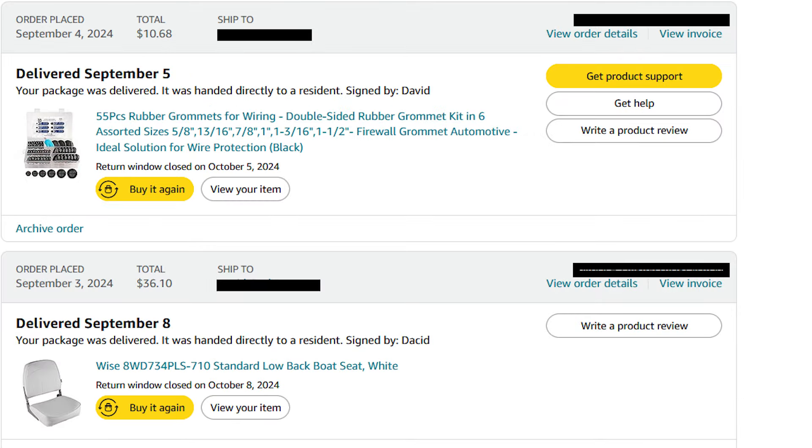Here's a box of grommets — anywhere I had wires going through aluminum I put a grommet in there. Below that you'll see the seat that goes on the front of the console for the passenger to ride on — about $11. And $36 for the seat.